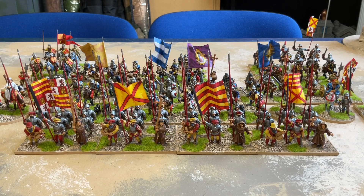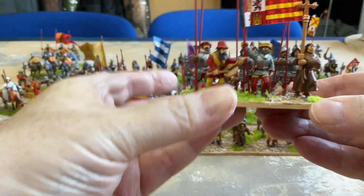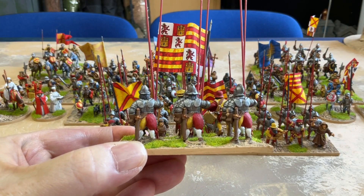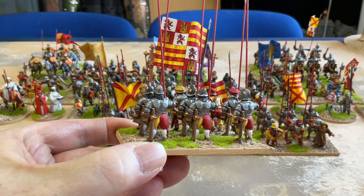Here are all four of the new pike blocks together. I've split a Foundry command group between two stands, so each one got one of the priests, one of the drummers, and one of the flag wavers. For the pikemen themselves, they're mostly plate mail.